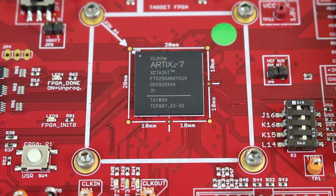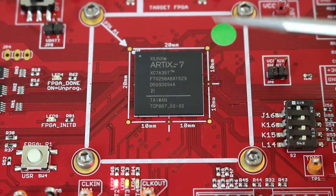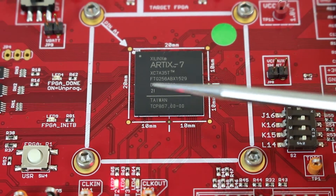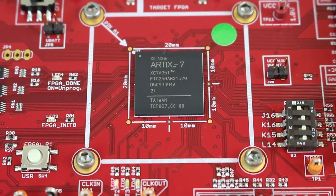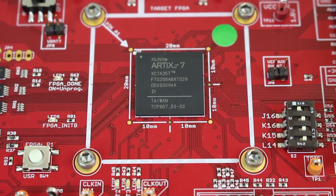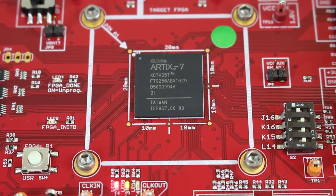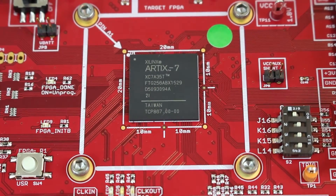This is an introduction to the ChipWhisperer CW305 target board from NewAE Technology Inc. This is a target board for the Artix-7 series of FPGA. The board has the 35T FPGA mounted, and this board is also available with the 100T, which is actually the most popular model we sell. It also has a socket that lets you adjust the exact type of FPGA you put in.